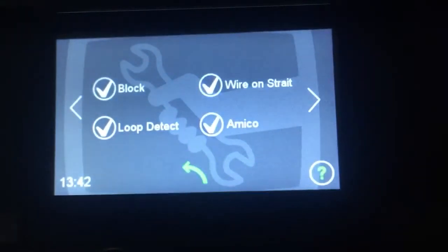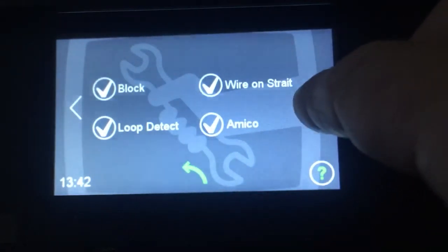Wire on straight is a good feature to have on if we're going over a recall-to-wire. That's the 2 meter by 5 centimeter installation to send the robot back onto the wire, with a default of 30 minutes and 30 meters, which can be edited for longer or shorter.